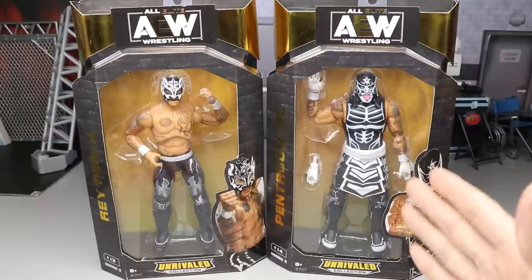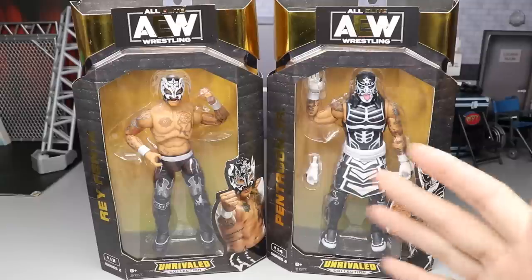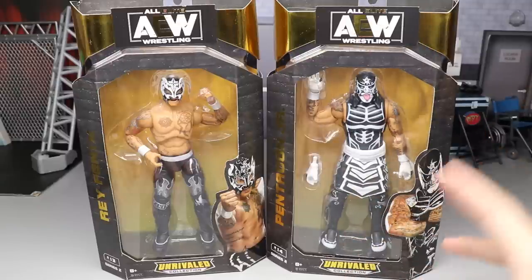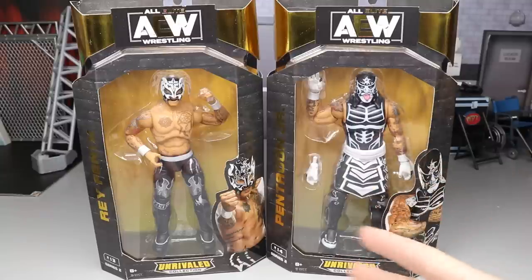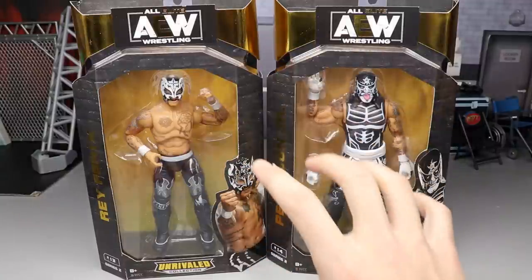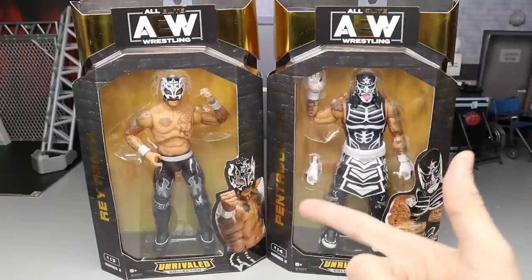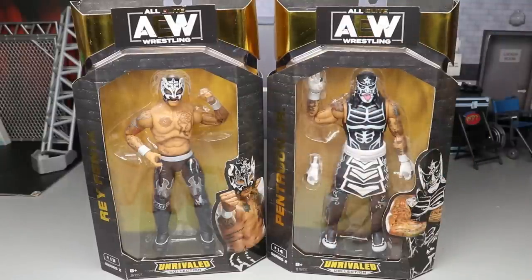I've heard that Pentagon is the best AEW figure to date, so we're going to find that out today. Later today I'm also posting my ranking of AEW Unrivaled Collection Series 2 - we'll do this set, then review Hangman Page and Dustin, then rank Series 2. Both videos going up today, so stay tuned!